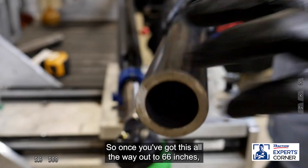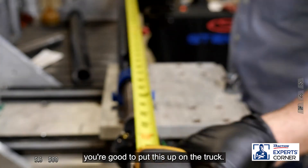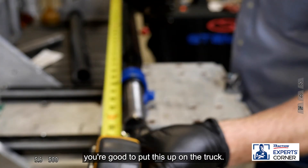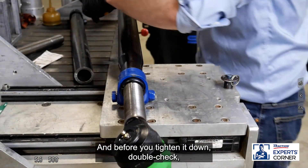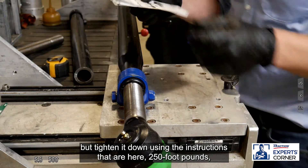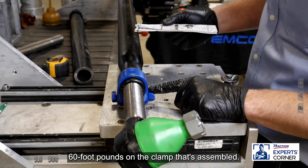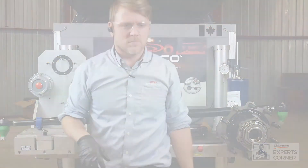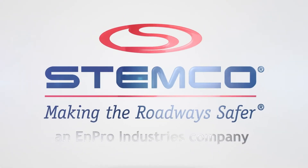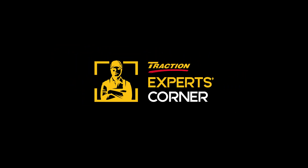Once you've got this all the way out to 66 inches, you're good to put this up on the truck. Before you tighten it down, double-check, then tighten it down using the instructions: 250 foot-pounds on the tie rod, 60 foot-pounds on the clamp. Nice and assembled.